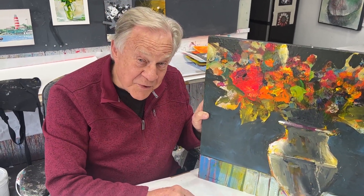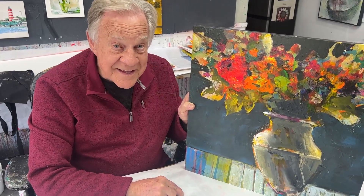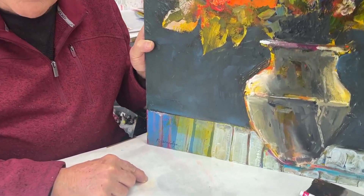Welcome back to another Bob Blast. I'm Bob Burridge, and this one is all about signing your work - your name. Sign your work. It's called pride of ownership.